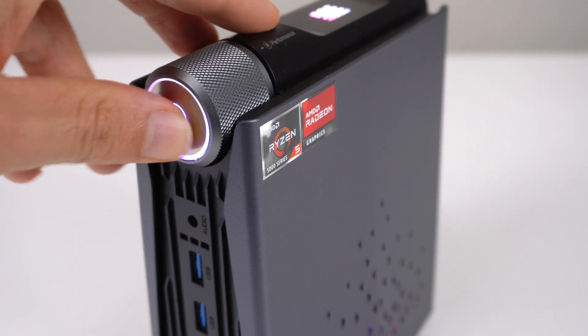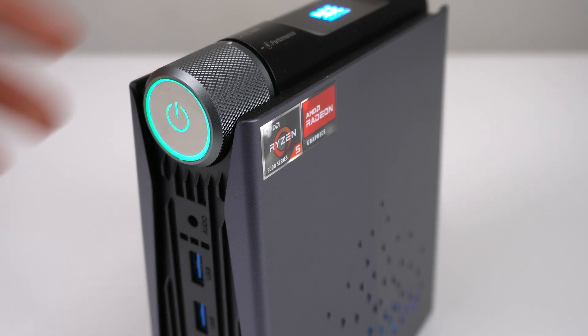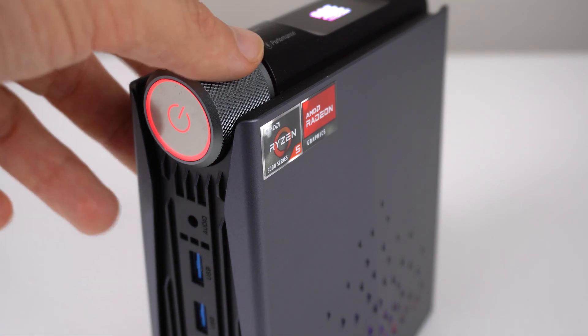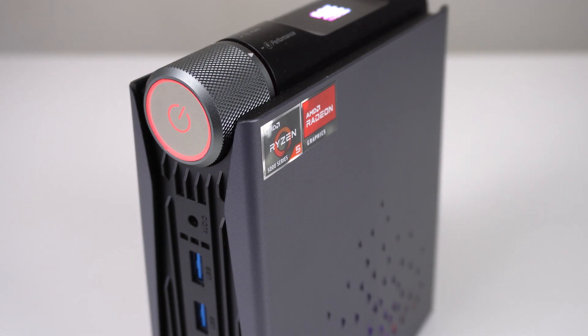Let's go over the power dial. The power button clicks in to turn on the unit, and can be twisted to change the power mode. Silent mode runs the CPU at 10W and lights up blue. Balance mode runs at 15W and lights up green. Performance mode runs at 25W and is red. This is a cool gimmick which allows you to limit the maximum power usage of the CPU. Most people will set the dial to one setting and leave it, but you'll probably play around with it for at least a day.